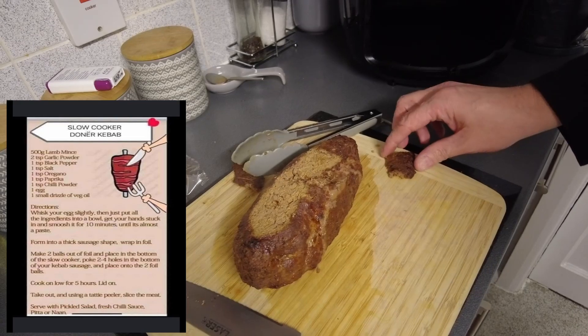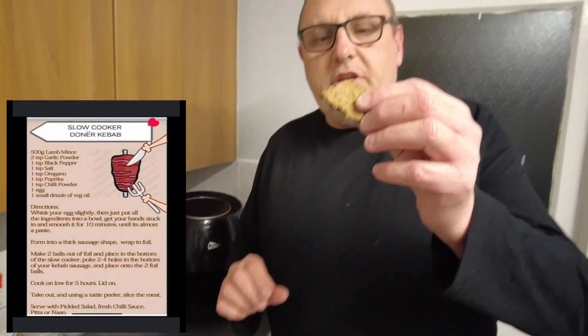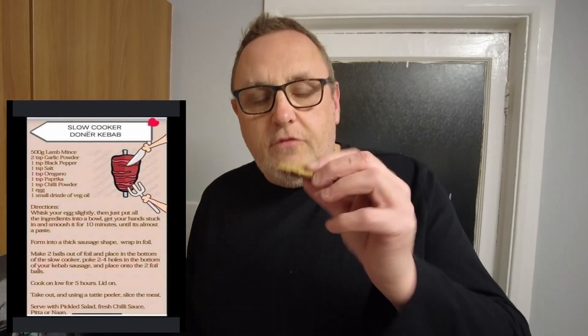I'm just going to have a little taste of this. It smells really nice, it looks a little bit dry, but I think it's going to be nice. That's not bad at all — not bad at all. A few tweaks here and there needed for next time but it's done. If you've not seen the slow cooker doner kebab video, that's it there — but done in the air fryer. For more videos where we cheat on a slow cooker recipe, don't forget to like and subscribe.